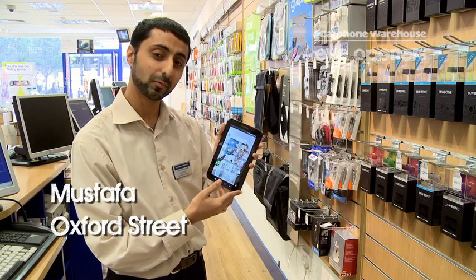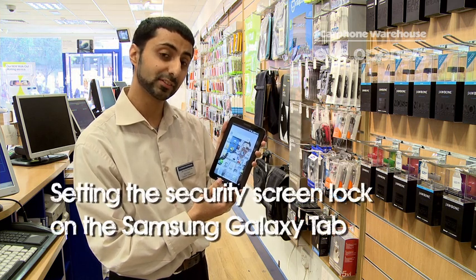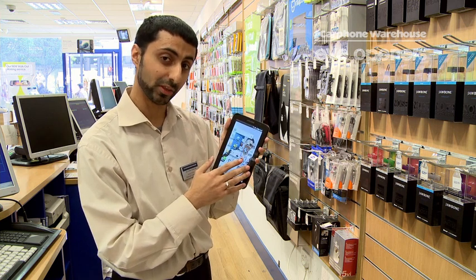Hello, my name is Mustafa from Car from Warehouse, Oxford Street. Today I'll be showing you a little handy safety tip for the Samsung Galaxy Tablet. What this will do is if your device is lost or stolen, no one can access your data on there because there's a lock on there.